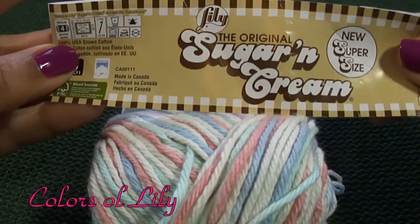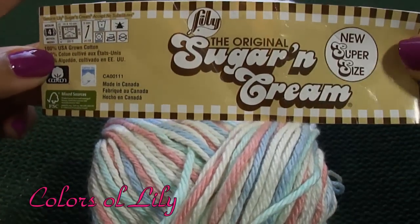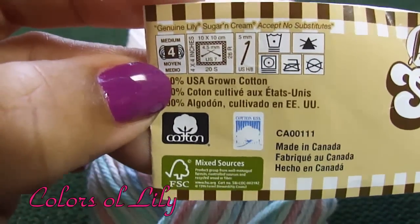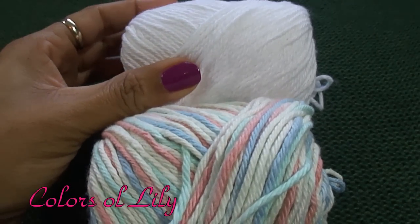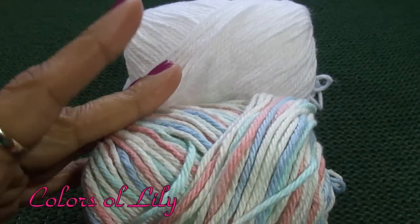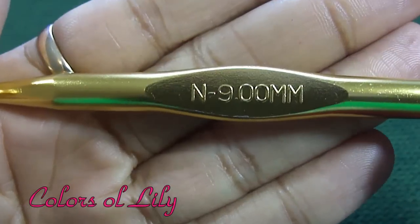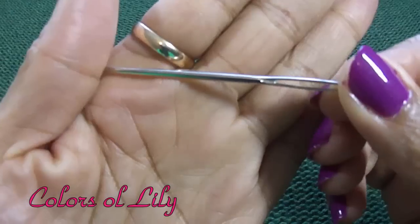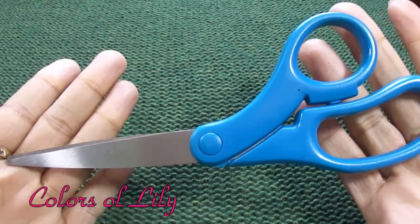For this project, I am using the Original Sugar and Cream 100% cotton yarn. This is at a worsted weight of 4. I'm not quite sure about the name of the color, but this is a white color. And this color is a multi-color full of pastel colors — your yellows, blues, peach, and greens. I will be using an N crochet hook at 9 millimeters. I will also use a tapestry needle to weave in my ends. You will also need a pair of scissors.